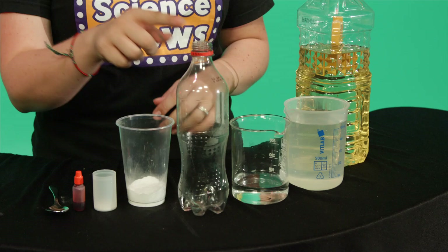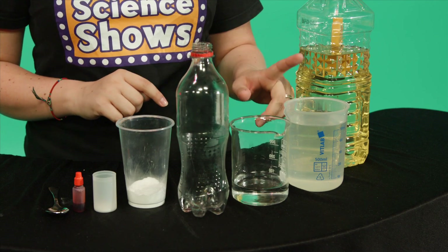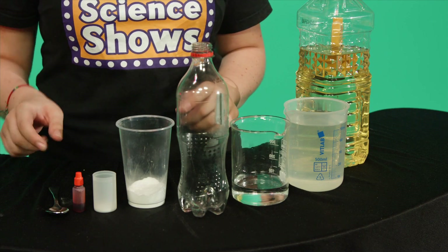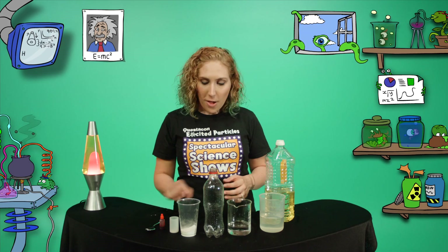You will need a plastic bottle, water, vinegar, food colouring, oil, bicarb soda, citric acid, and a spoon.